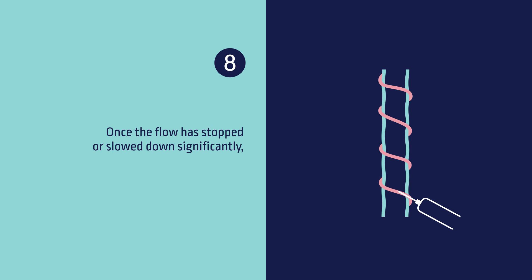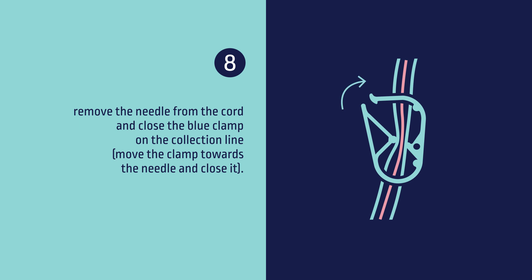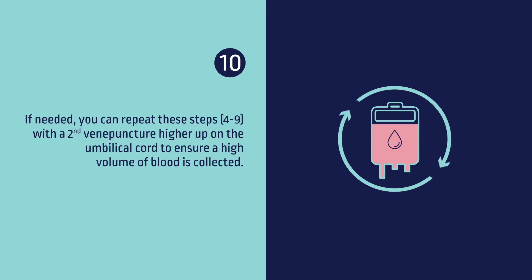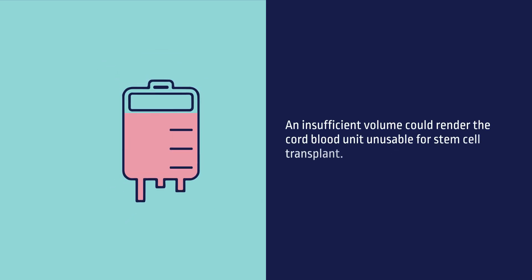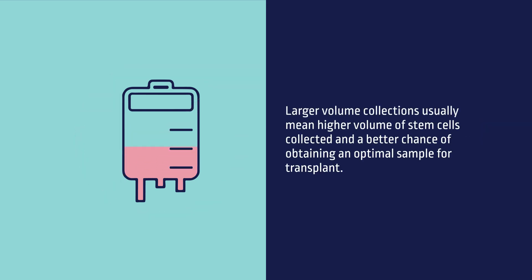Step 8: Once the flow has stopped or slowed down significantly, remove the needle from the cord and close the blue clamp on the collection line. Step 9: Secure the needle by sliding the red needle guard over it until it clicks into place. Step 10: If needed, you can repeat these steps with a second venipuncture high up on the umbilical cord to ensure a high volume of blood is collected. 100 to 150 ml of blood is required for a successful collection. Please note the calibrations on the collection bag. An insufficient amount could render the cord blood unit unusable for stem cell transplant. Larger collection volumes usually mean a higher volume of stem cells collected and a better chance of obtaining an optimal sample for transplants.